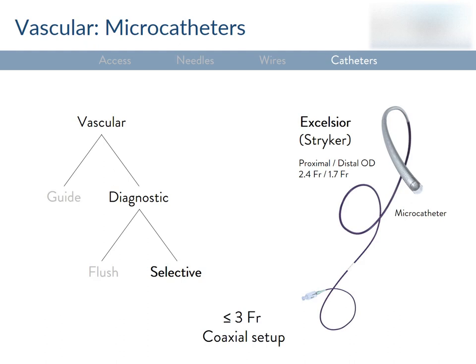The Excelsior microcatheter has a 1.7 French outer diameter and 0.017-inch inner diameter — it's really tiny. It's great for neurointervention, like coiling an aneurysm. Before introducing any microcatheter, you should already have your standard 4 or 5 French angiographic catheter in place proximal to your target. You load the microcatheter with the microwire preloaded into it, insert both together as a system into the outer catheter, and navigate to the desired super-selective position to carry out the procedure.